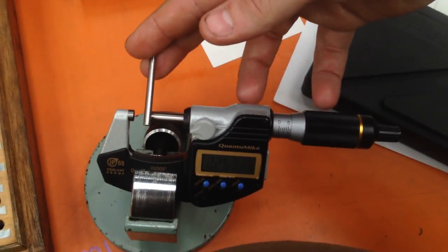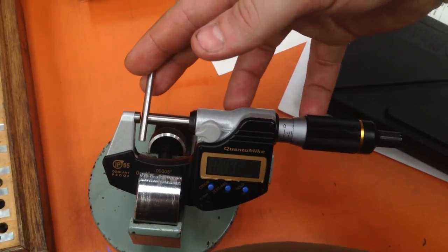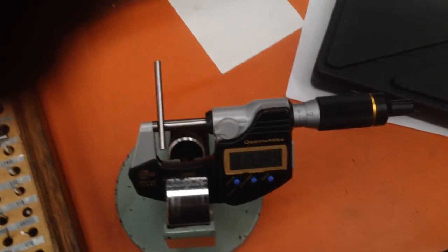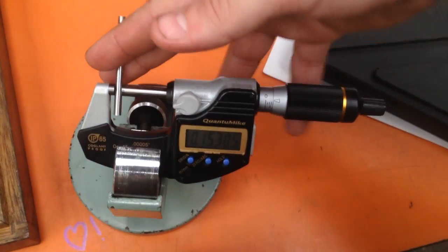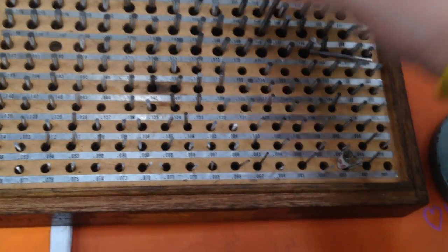Who knows how accurate these pins are. I'm trying to do this one-handed, which is very difficult. But they're great micrometers, so you should totally buy one.